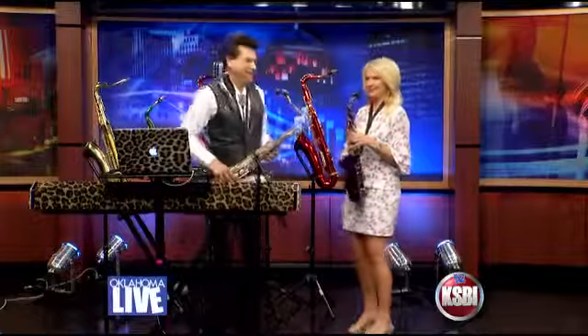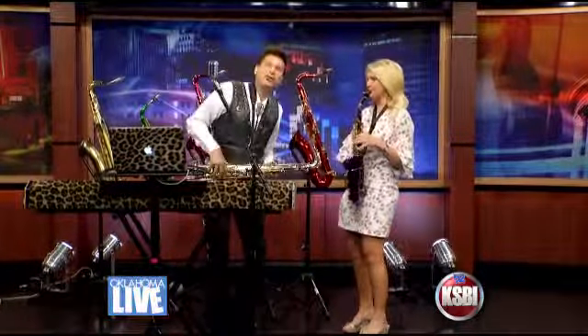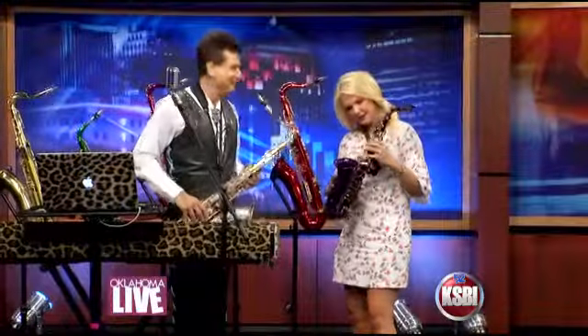Okay, all right, let's try it. Let's go. I feel good. I knew that I would. Hold on, hold on. I'm not doing this right.